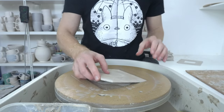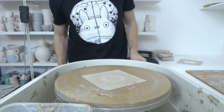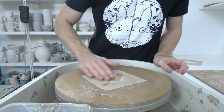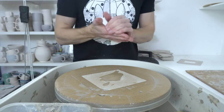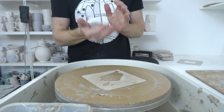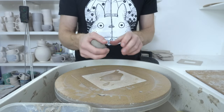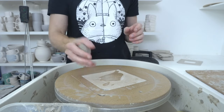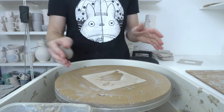I'm both throwing and glazing coasters today, so I thought I'd do a super quick video of how I do the two of them using the Hartley & Noble Russian Doll bat system. These are the 150mm inserts. The really nice thing with these is that because they're so smooth, the clay will just pop off with basically a finished surface.